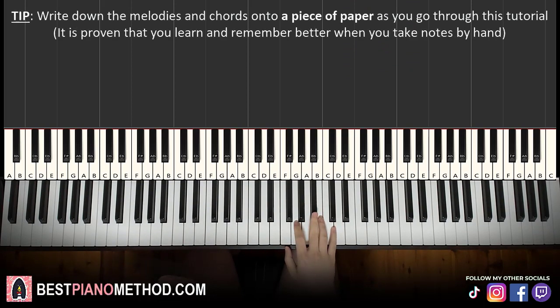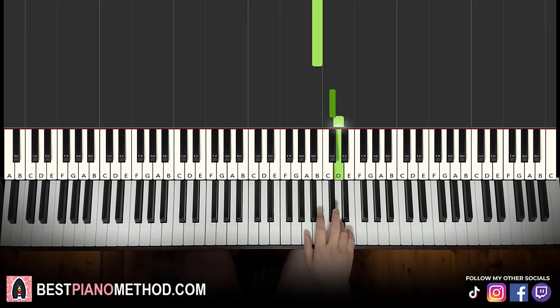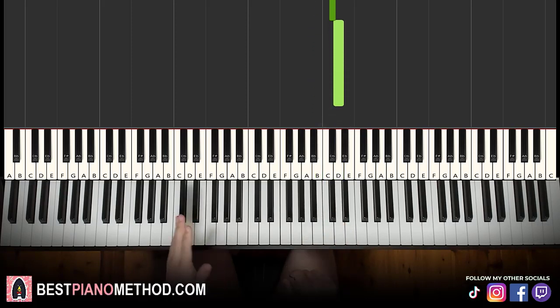Let's break it up into about two parts to learn so it's easier. Right hand starts on A sharp, then goes to B, B, B, C sharp, D. Let's learn it again: A sharp, B, B, B, C sharp, D. That's it for the right hand.